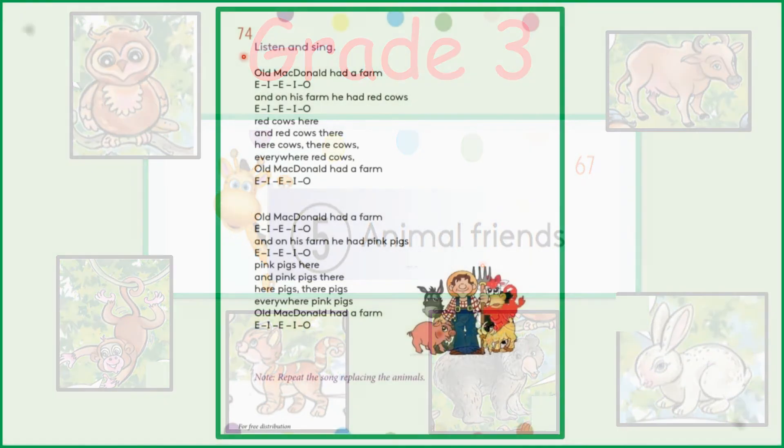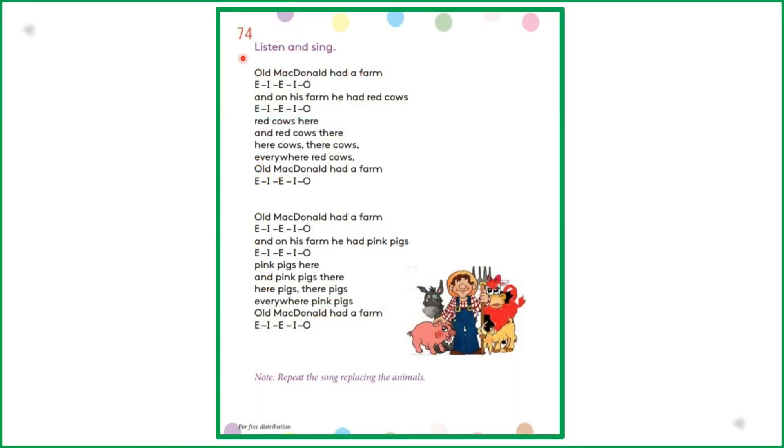Okay children, do you like songs? I hope you do. Shall we sing a song? Alright. Turn to page 74 in your pupils book. Listen and sing. This song is about Old MacDonald's farm.